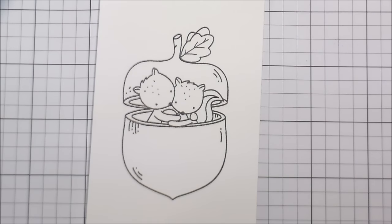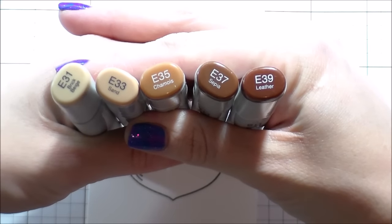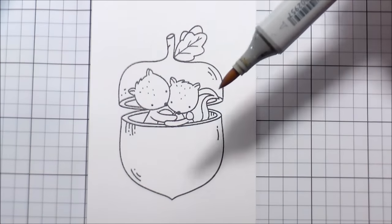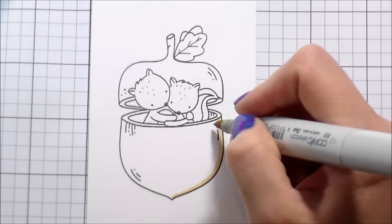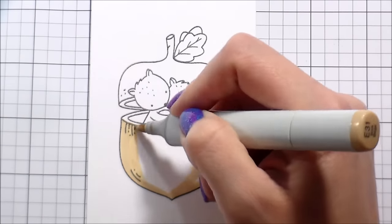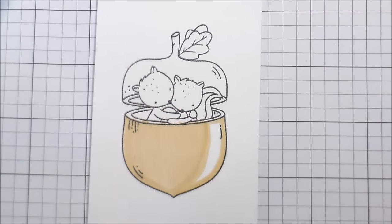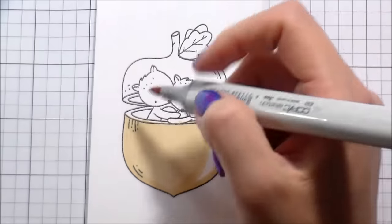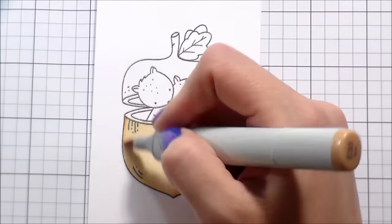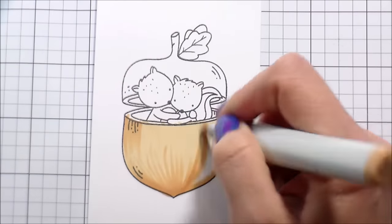Once I'm done with that, I'm going to put it underneath a heavy book and set it aside to dry to minimize the warping. Now I've stamped the image again on some Neenah Solar White and I'm going to color it with Copics. Whenever I'm coloring anything, if I'm not 100% positive of how it should look, I Google it. With acorns, the cap has a ton of texture but the bottom is really smooth and striated, and that's the look I'm going for.